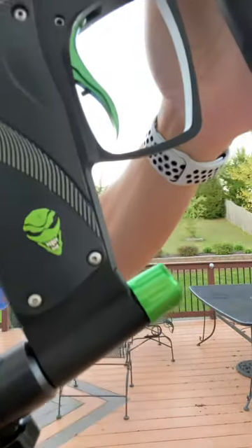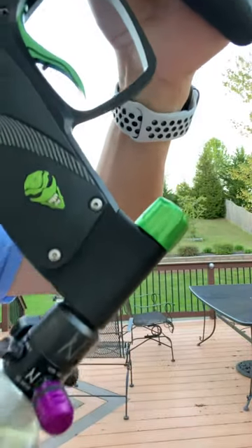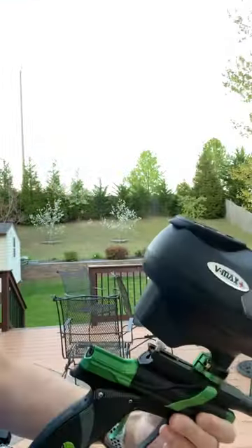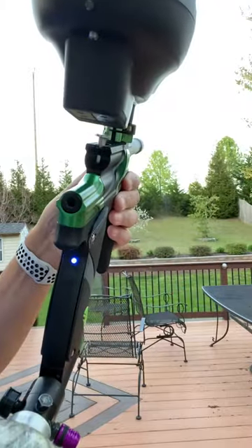No leaks. We'll unvent — screw it off again and it vents, screw it back on. Good to go. Turn the gun on with the Virtue board — there it goes.